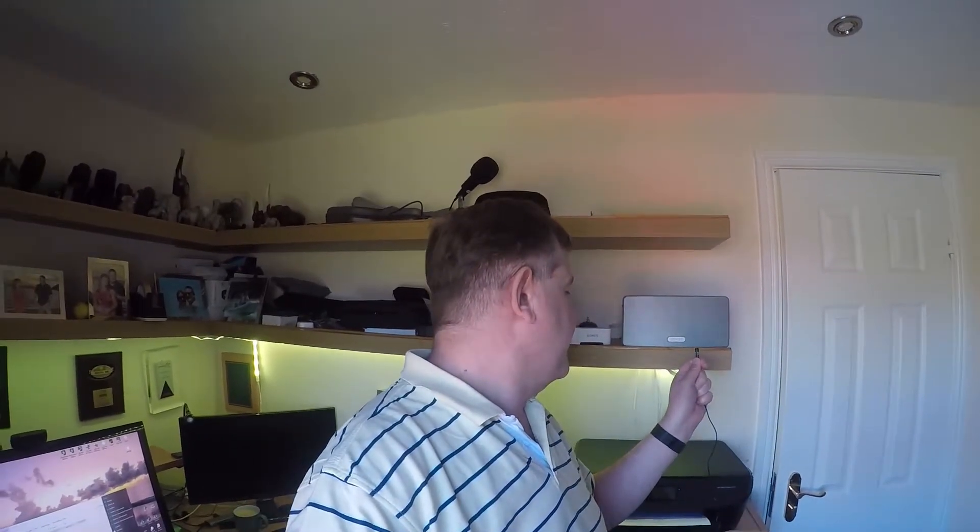Alexa off. There you go folks. Graham here with another Tech Tuesday on Living the Dream. I'm proving that you can control Sonos with an Alexa Echo Dot.